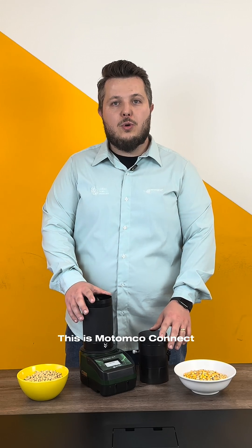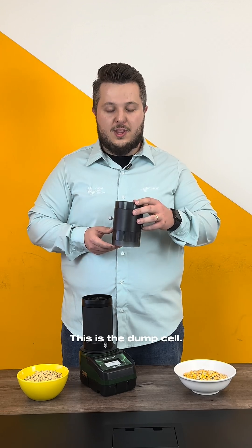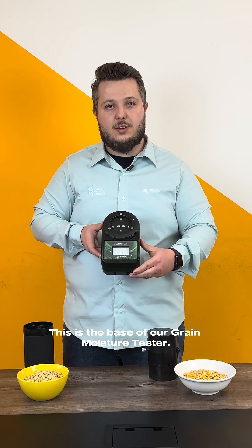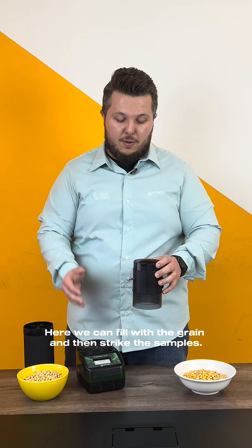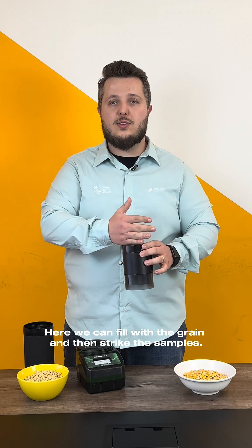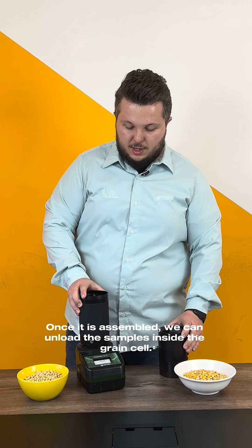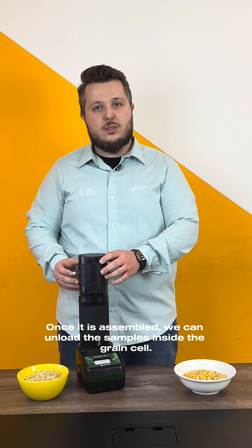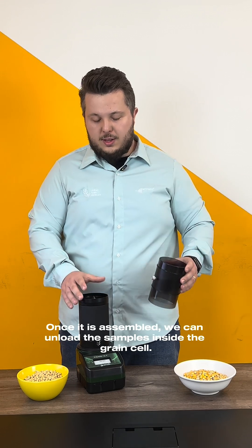This is the Motonko Connect. This is the damp cell, this is the grain cell, and this is the base of our Grain Moisture Tester. Here we can fill with the grain and then strike the samples. Once it is assembled, we can unload the samples inside the grain cell.